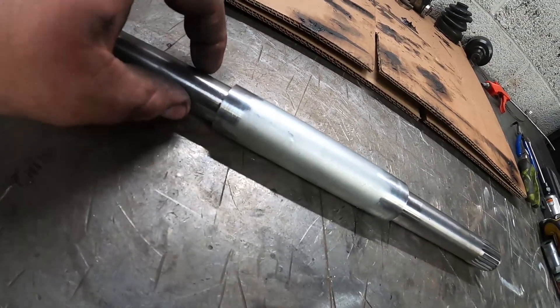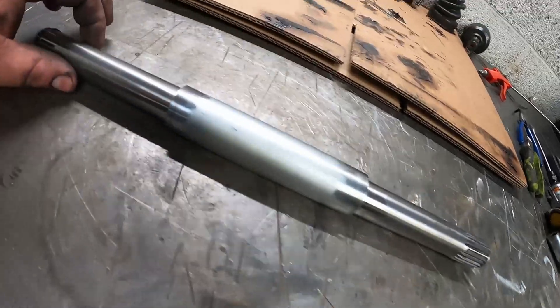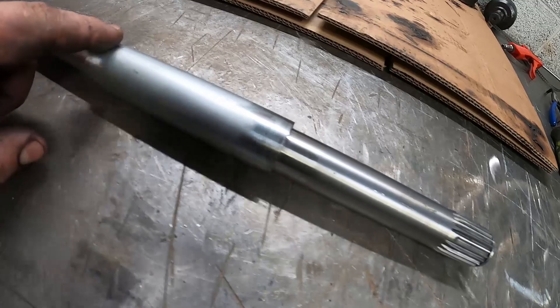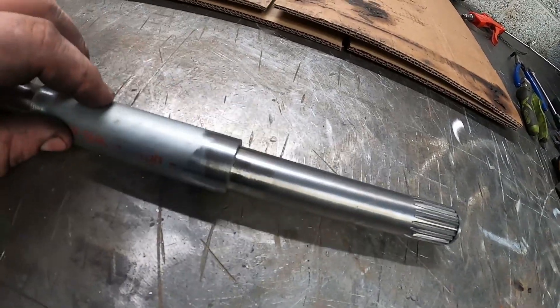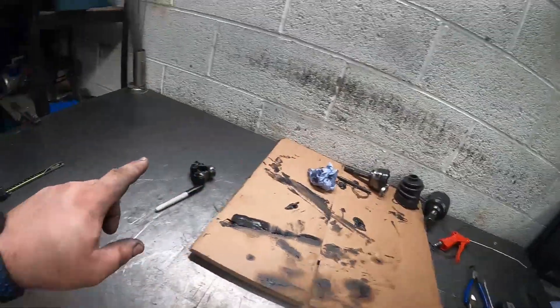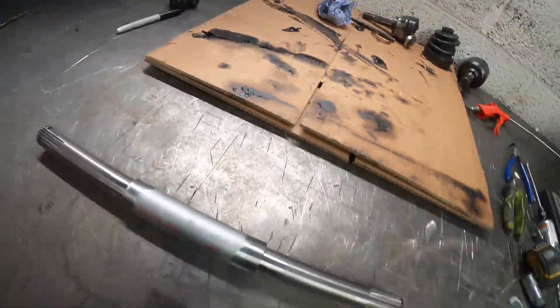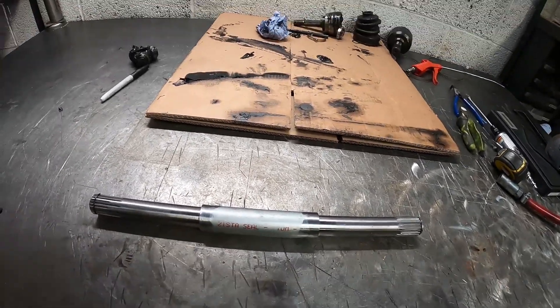There we go — the shaft is a very snug fit inside the tube. It's actually got a touch bit looser since I've cleaned up the edges on the cleaning wheel. So what I'll do now is tack this together, clean and put the CVs back on, get it back on the car, make sure we're happy with the plunge depth, and then if we're happy we'll disassemble and get it all welded up.